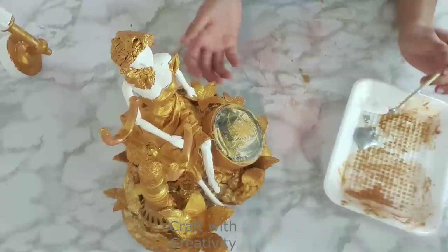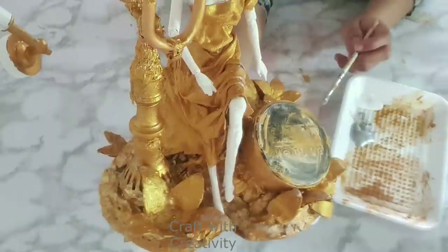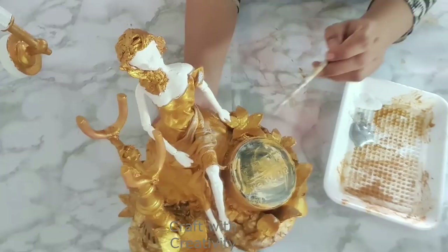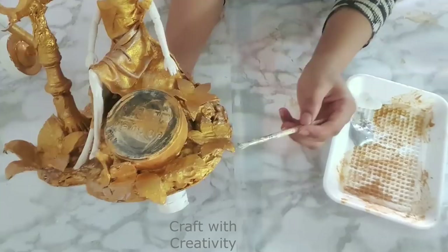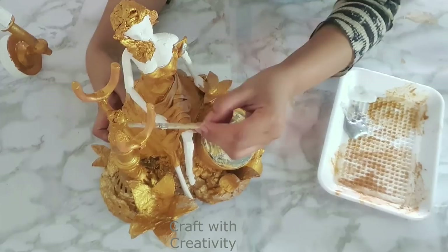I also have silver acrylic paint and decided to add a silver shade to her dress and the telephone on top of the golden. The texture and shade it was giving looked really nice — I won't use too much silver, just enough for shading. Her dress especially looked very nice after adding this silver shade.